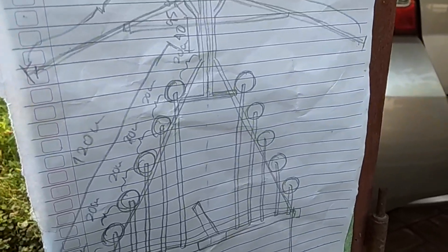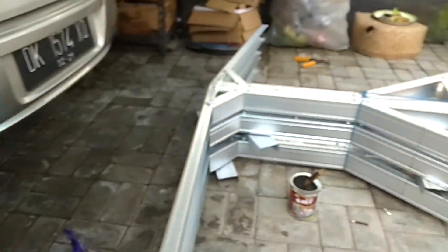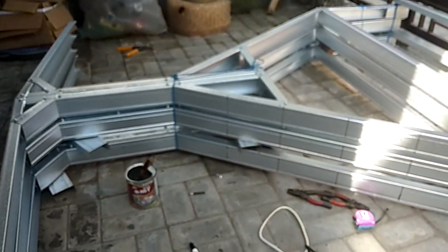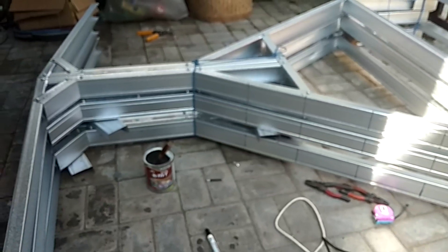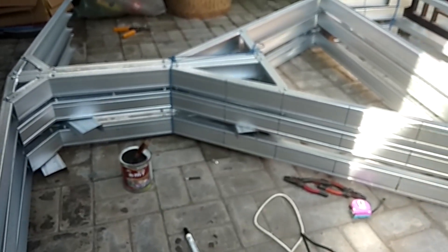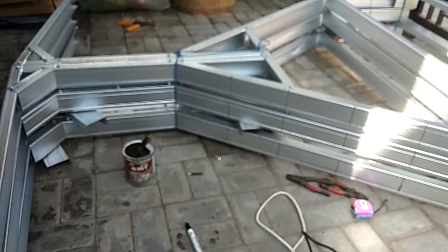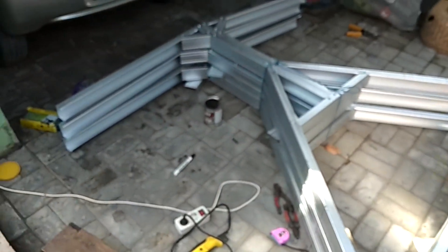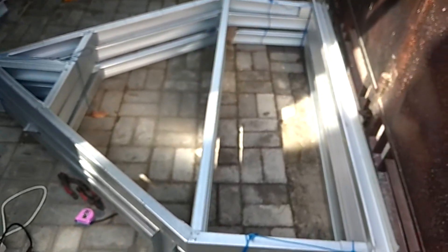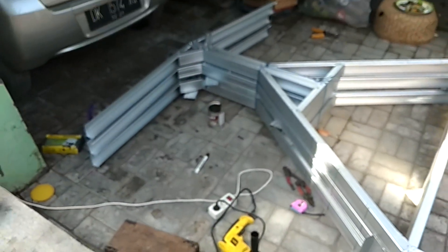Ya teman-teman, dari gambar yang kita buat, sekarang kita sudah aplikasikan di baja ringannya. Jadi kita membuat DFT piramid — hidroponik DFT yang piramid. Disini menggunakan 3 penyangga, panjang hidroponik kita kali ini 4 meter. Untuk atap di atasnya dan untuk kakinya sudah terpasang. Mari kita ke proses selanjutnya, proses perakitan.